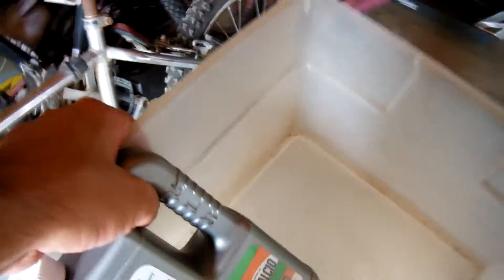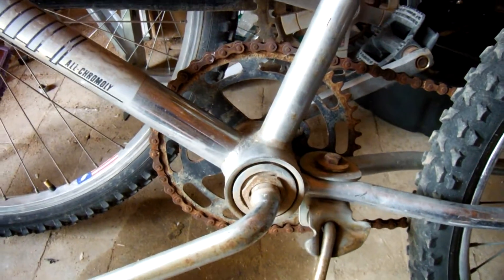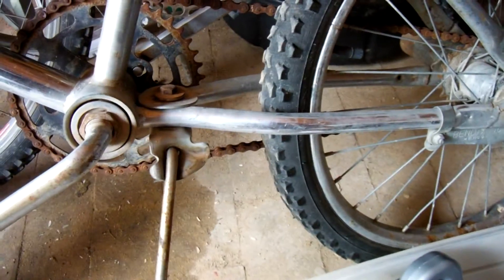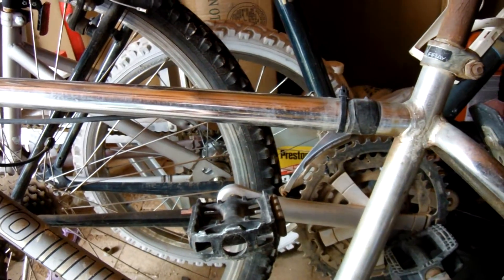I want to see if what they say about CLR is true — that it takes away rust. This will be the ultimate test because that chain is rusty, and so is this sprocket. But I don't care about this sprocket; I got other spare parts. I'm just testing to see what it will do to these foot pegs, the chain, and that seat post. I actually want to keep this seat post for my beach cruiser over there — I don't like the seat on it.